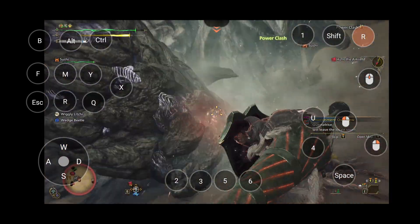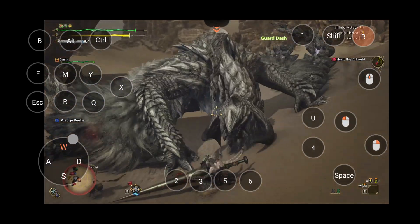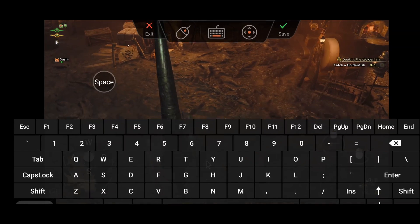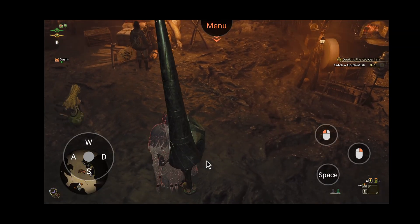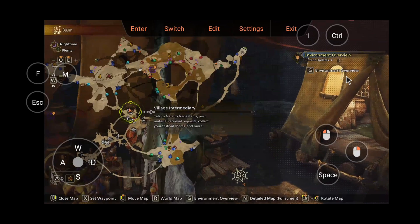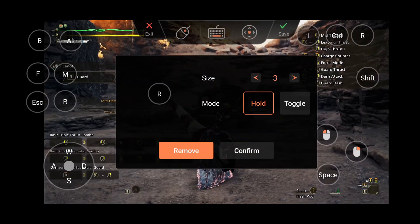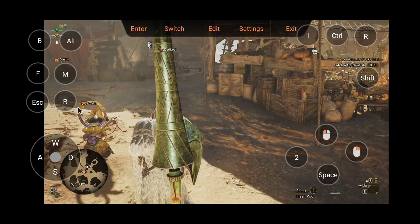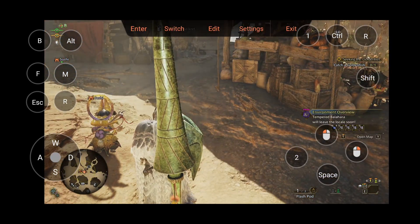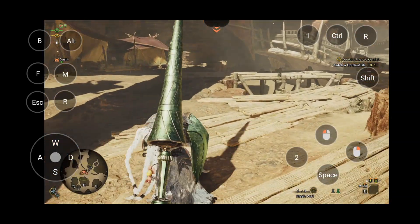One of the coolest things about Austin is its custom keyboard feature. This allows you to map out all the buttons you'll need for Monster Hunter Wilds, making it easy to play without an actual keyboard. You can customize your layout however you want, add as many buttons as you need, and set buttons to tap and hold or even toggle. There's even a game view mode where you can swipe across the screen to control the game's camera smoothly, so it feels like you're actually playing a mobile game.